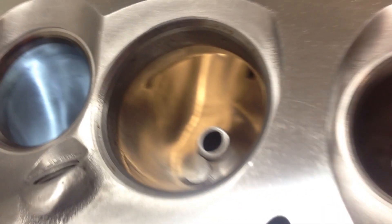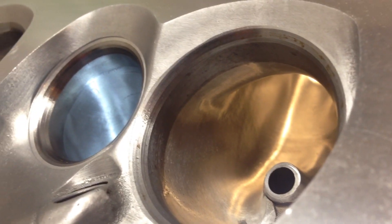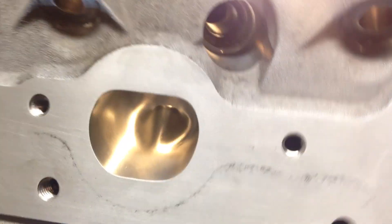These heads — I believe they're for a turbo car — just got some mild chamber work and a multi-angle valve job. Kind of a real mild head, not too wild. Stock seats, stock valves.